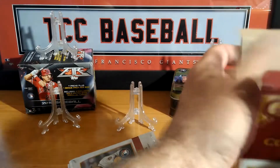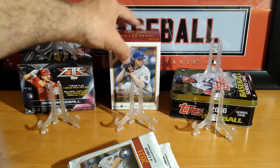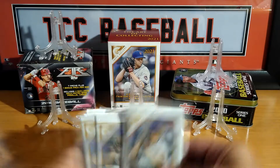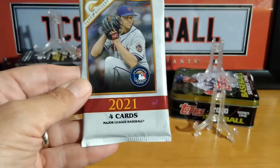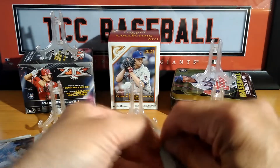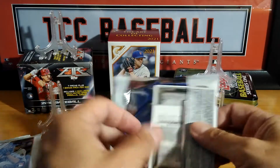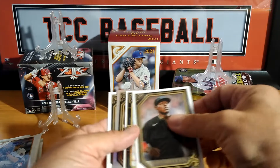There are our packs. Let's get this box folded up. Got the Groom on the cover there. Kind of thin — four cards a pack. I really didn't see any Gallery last year; it was a complete mess to find any kind of Gallery.